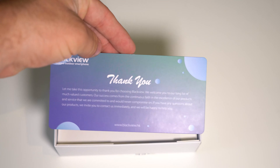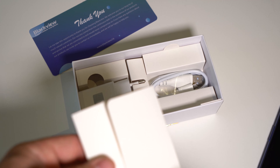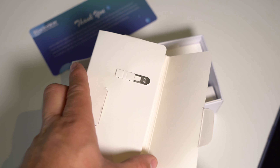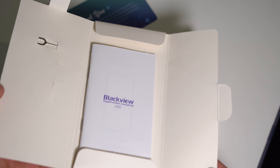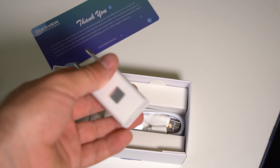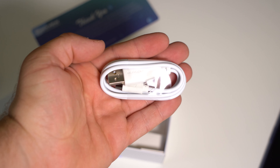We have our thank-you letter, some sort of thing here, the same ejector tool, our pamphlet, and a typical charging brick that feels pretty weak. And our micro USB cable. That is all we get in the box — now let's power it on.